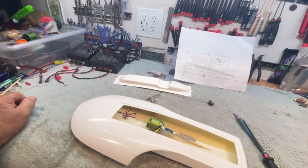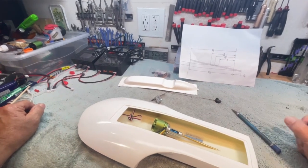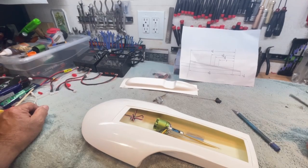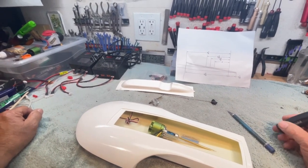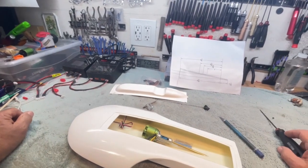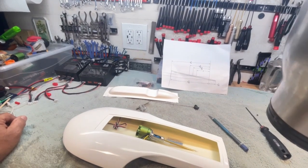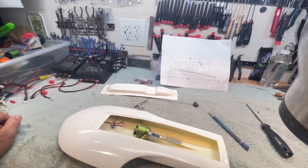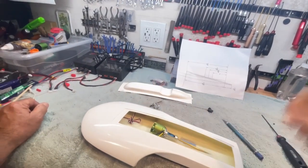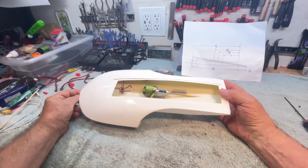Good morning, boys and girls, and welcome back to the southern wing of the Stinkbug Works. At this very moment, there are charged batteries and boats in my truck. As soon as the pond opens, I'm going to be on the road and away from any sort of traffic jam and hope to run the boat. In the meantime, I thought I'd show you progress on the new and improved Santee Sports Scale Hydro, the SSSH.